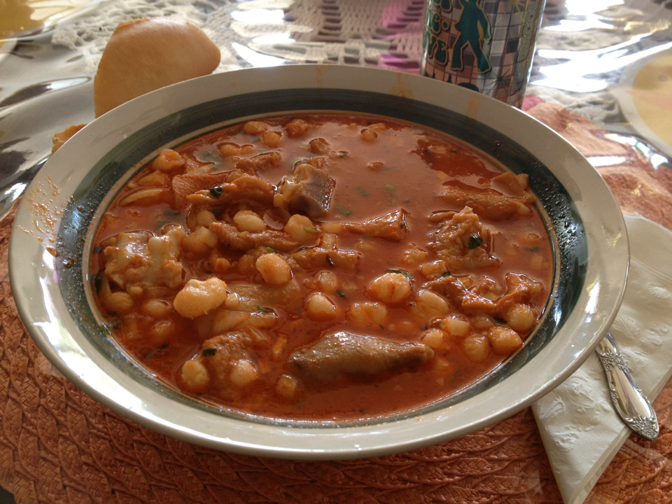Menudo almost always includes tripe, and some versions in Mexico also include honeycomb and libra beef meat along with beef feet and tendons. Versions including meats other than tripe have a much longer cooking time. Pig's feet are also used in northern-style menudo, for example in Chihuahua. The feet and tendons are boiled first at low to medium heat for about three hours, after which the tripe is added along with salt, an onion cut in half, and one or two heads of garlic. Red menudo has the addition of guajillo chili paste. The menudo is allowed to continue boiling for an additional three hours while covered, and once it is almost done, the hominy is added.